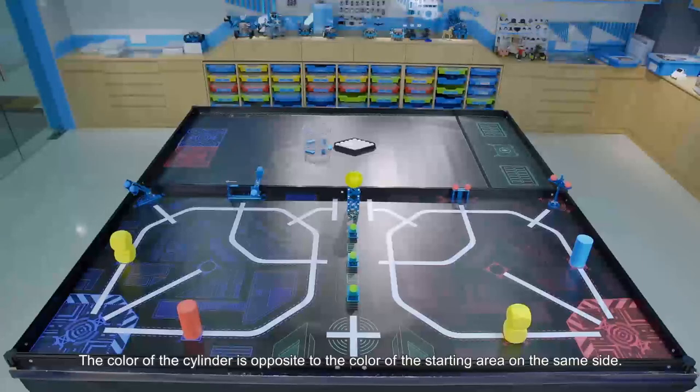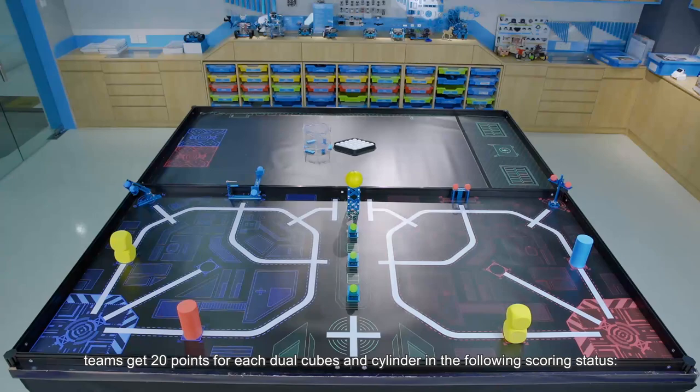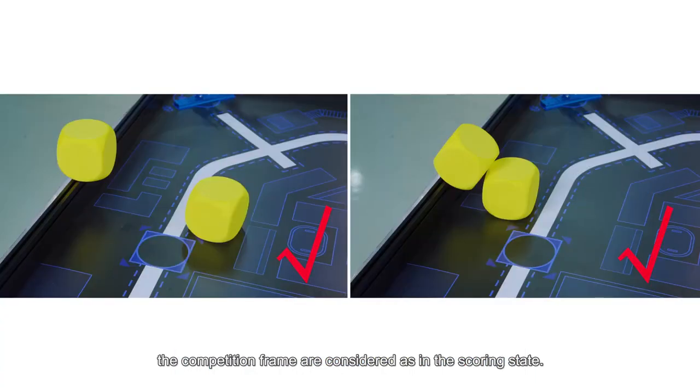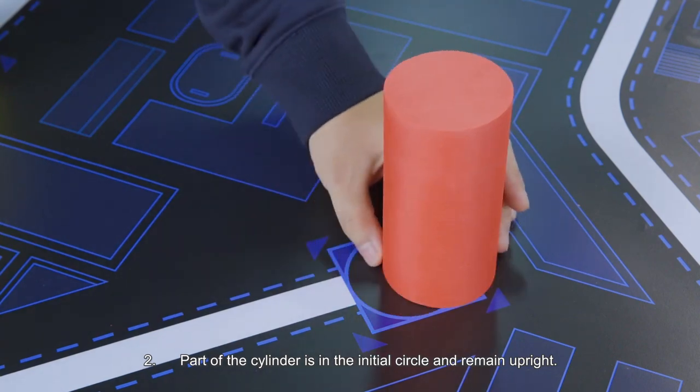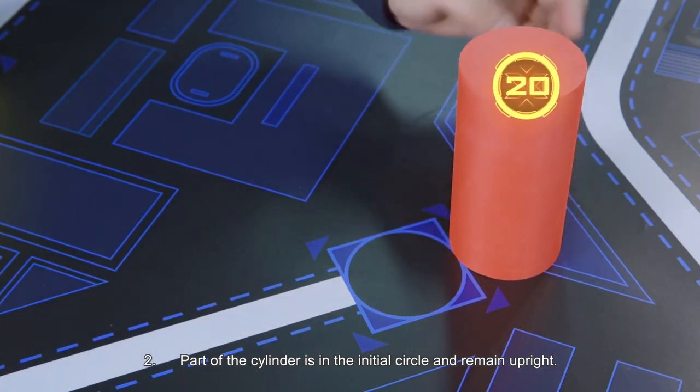The color of the cylinder is opposite to the color of the starting area on the same side. When the automatic stage ends, teams get 20 points for each dual cube and cylinder in the following scoring status: 1. Each pair of separated dual cubes on the arena or on the competition frame are considered in the scoring state. 2. Part of the cylinder is in the initial circle and remains upright.